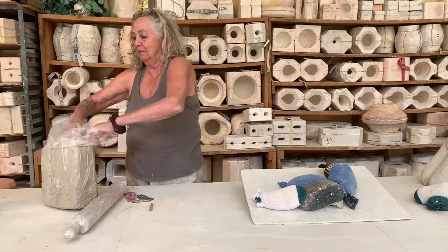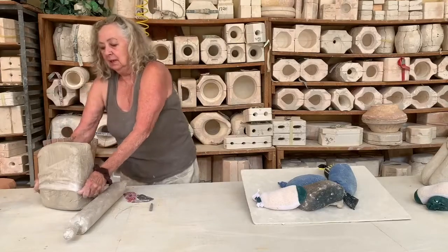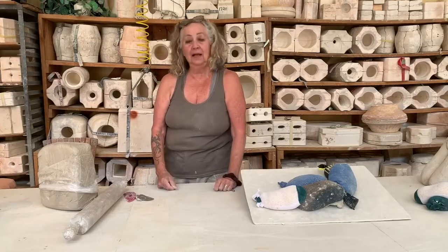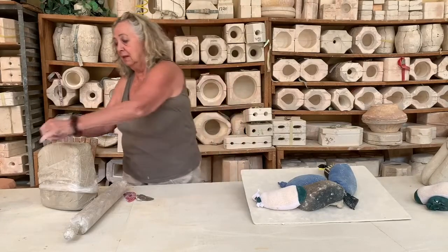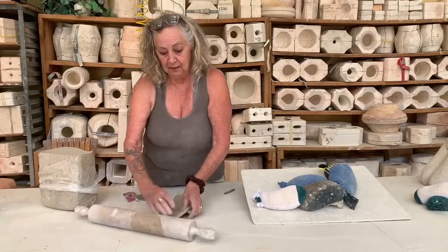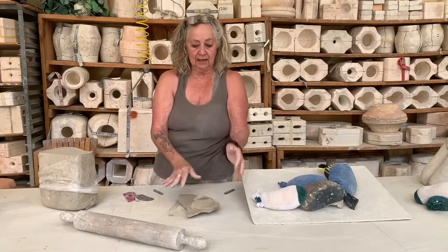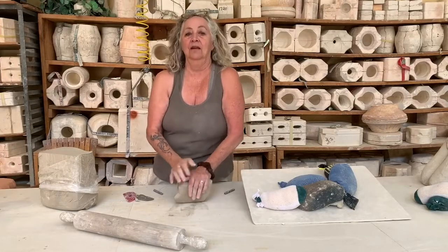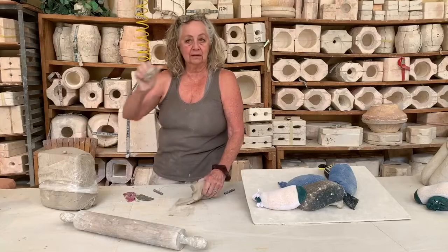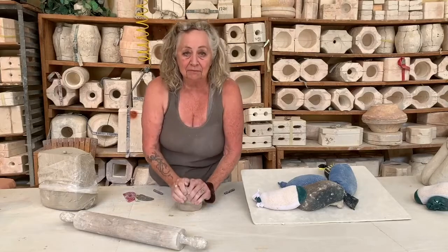So this is paper clay, and it fires to cone 10. It is clay like any other clay that you handle, except that instead of grog, it has a little bit of paper. You can actually see it — when you tear the piece, you can see the little hairs standing up, and that's what makes it magic. That's what allows it to adhere to itself, either wet or dry. I've even fired pieces that are already fired, and then I can add something and fire them again. It's unheard of.